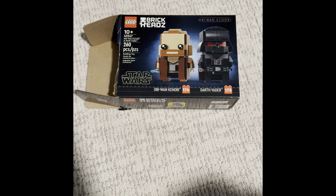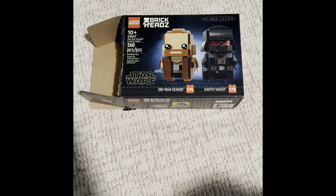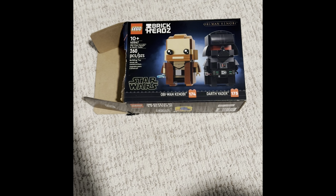Hello, it's Ayota Gamer aka Master Builder and welcome back to another Lego review video.